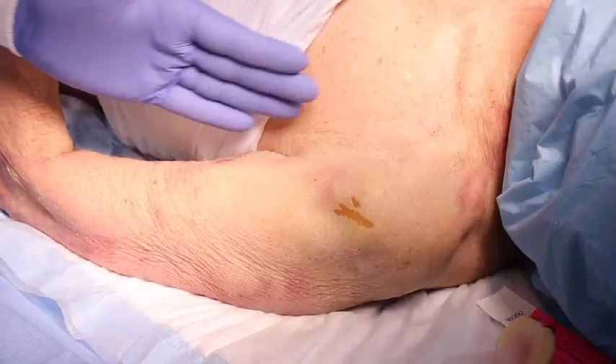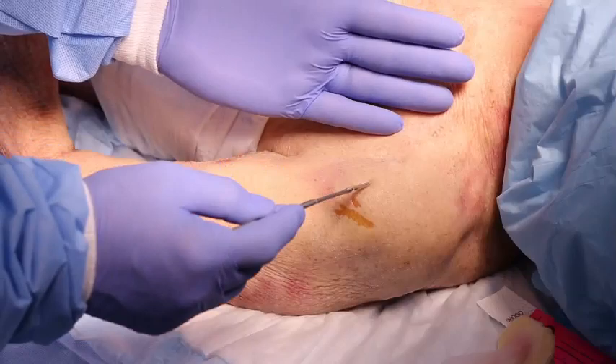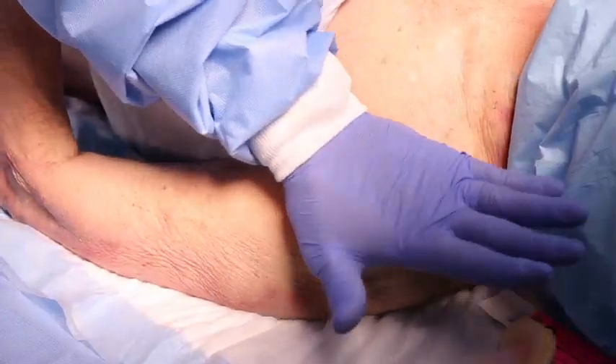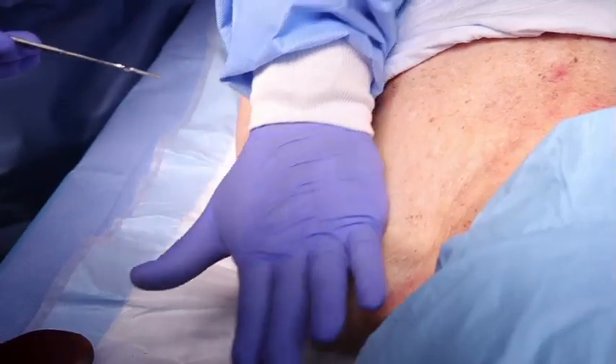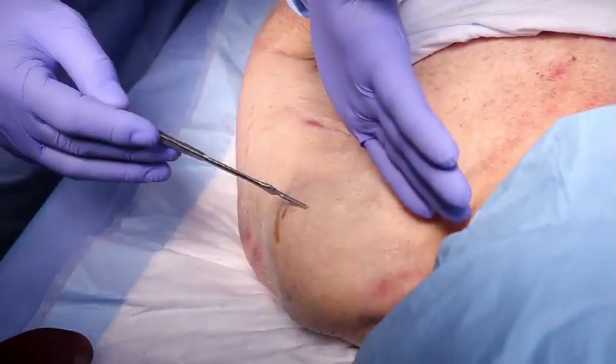Place your palm on the patient's shoulder anteriorly. The area that feels like a ball under your palm is the general target area. You should be able to feel this ball even on obese patients by pushing deeply.